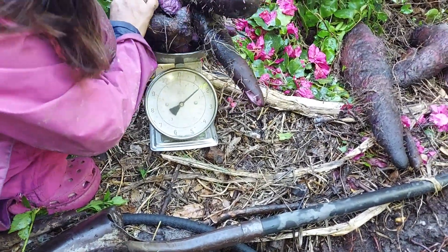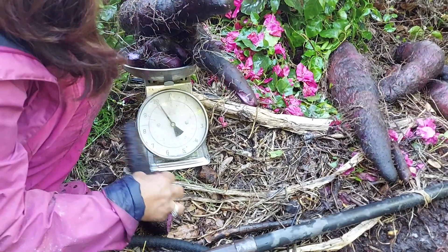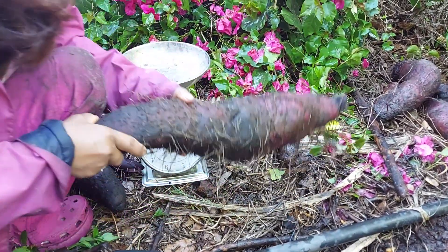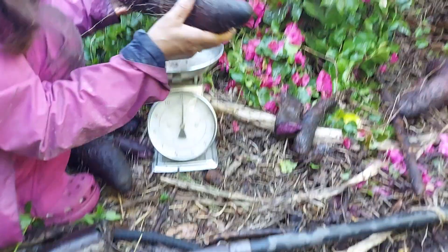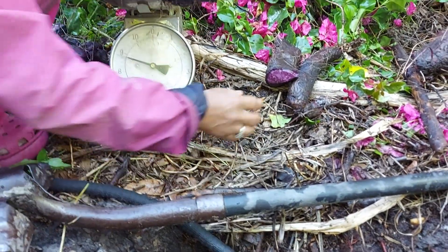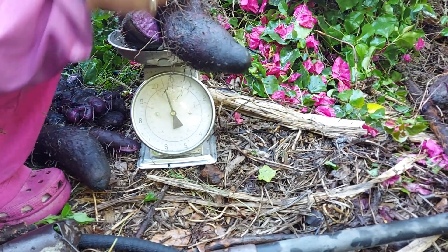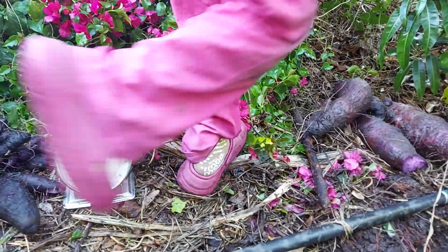Did it go all the way around or is it not completed yet? Okay, that must be all the way around. Wait a minute, see how many times it went around — I can't see it because of your arm. That alone was nine pounds. Ten and ten and a half is what you got, so there's 20 and a half.